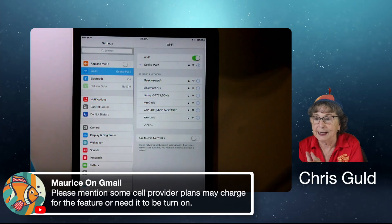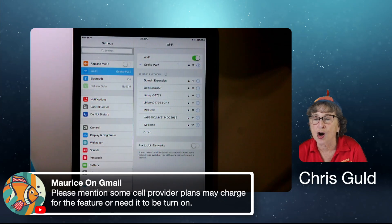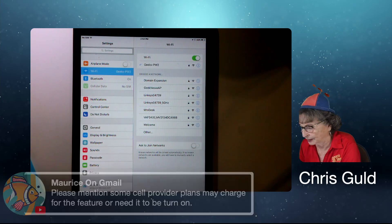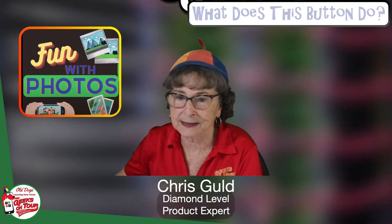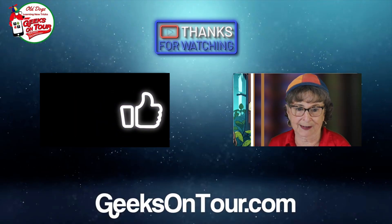Please note: some cell provider plans may charge extra for using their service as a hotspot to other devices, and some plans might not allow it at all. So that's phone as Wi-Fi hotspot.